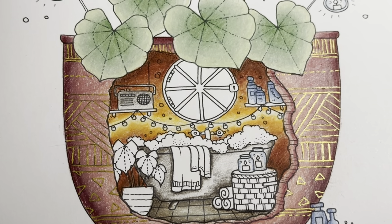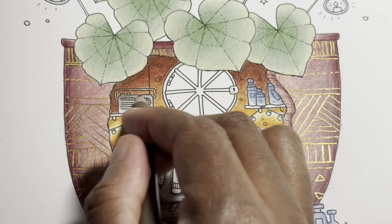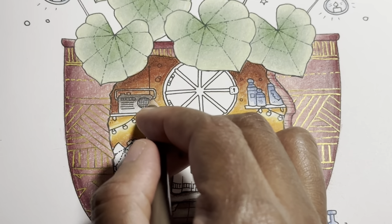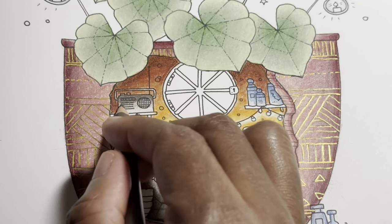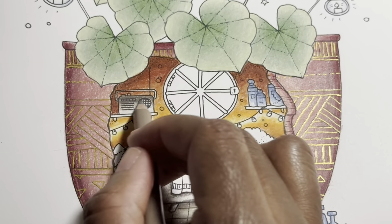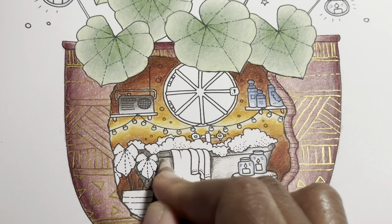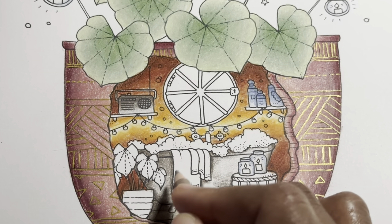Now let's do the radio so we're not going back and forth for no reason. Just bring it down just a little. Now coming back in with the 50% to blend all of this together, because there isn't really any light on the side.